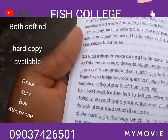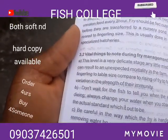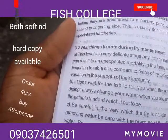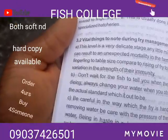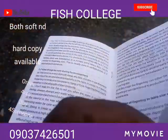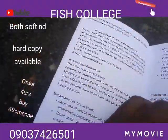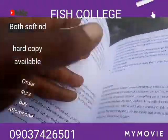This level is a very delicate stage — any little mistake or carelessness can result in unexpected mortality on the farm. It is easier to manage fish going to double size compared to raising fry to fingerling due to variation in the strength of their immunity. This process is very important and vital for you to know. You can also see how to select brood stock and management of brood stock.